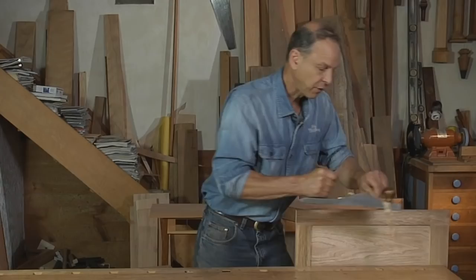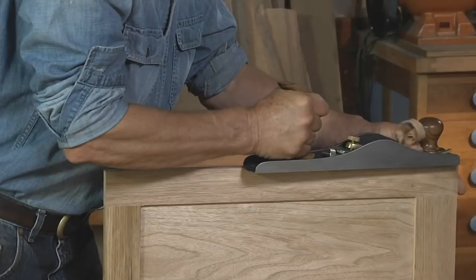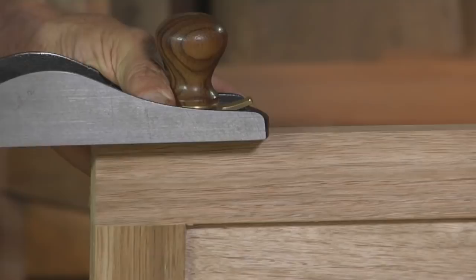So how do I use my 62? I often use it as a small jointer on relatively short edges. I've got the throat fairly tight so it's cutting accurately, and this is a very easy surface to joint.